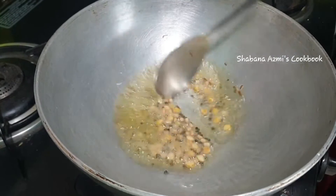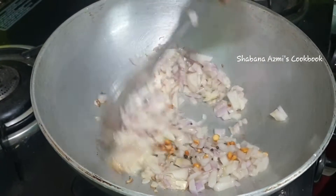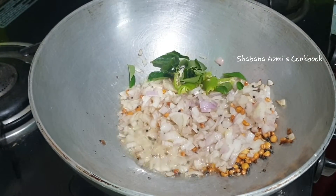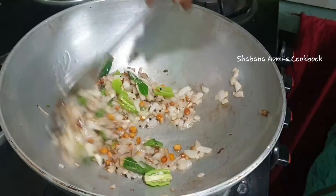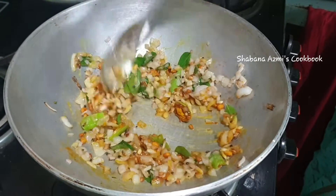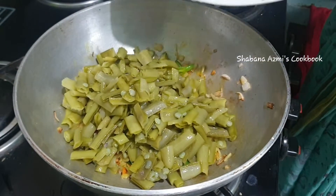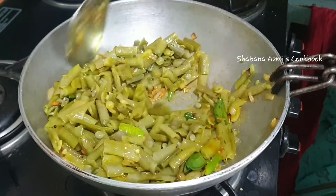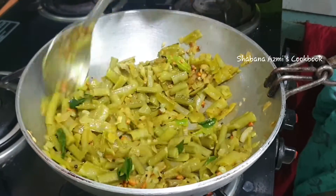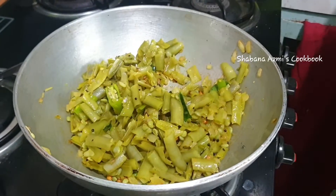Add 2 tablespoons of water and a medium sized onion. Let's cook the onion in medium flame for 2 minutes.